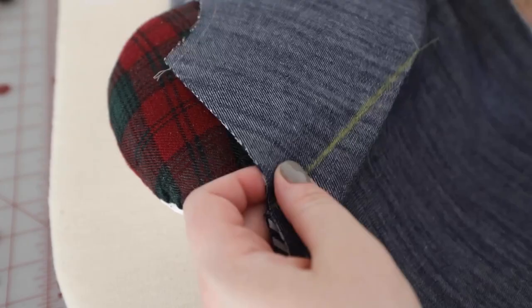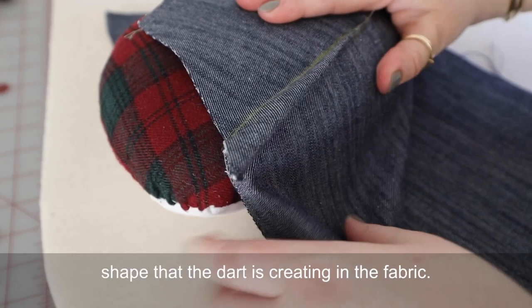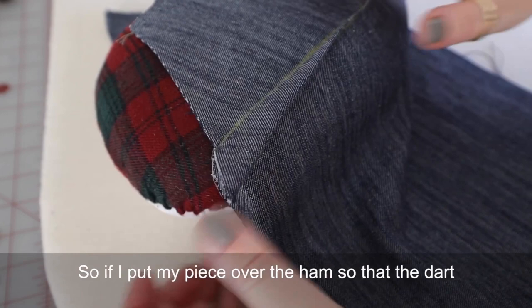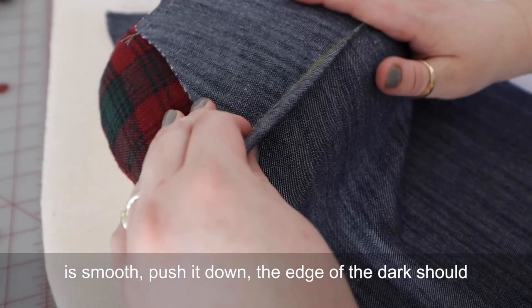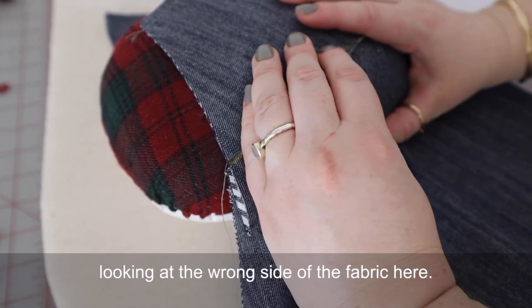The final step for the bust dart is to press it. I recommend using a tailor's ham or another rolled up piece of fabric to help keep that shape that the dart is creating in the fabric. Put your piece over the ham so that the dart is smooth and push it down. The edge of the dart should line up with the edge of the fabric here. Go ahead and press that down.